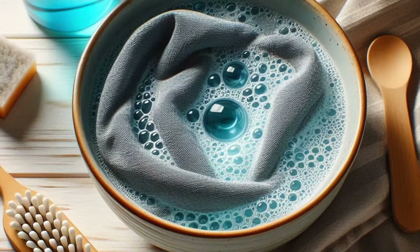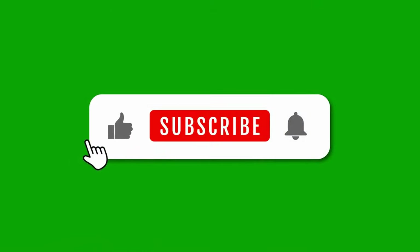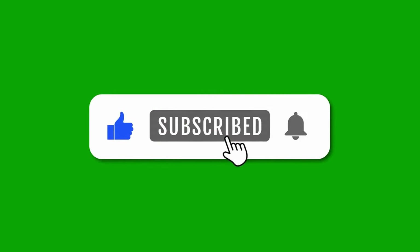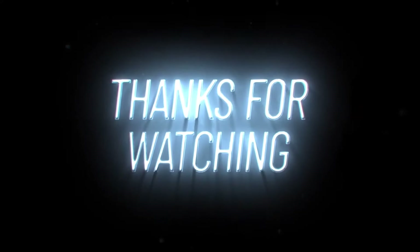Now you know the perfect way to care for your microfiber towels so they'll stay in excellent condition for years. If you found this video helpful, be sure to like, subscribe, and hit the bell so you don't miss out on more handy tips like this. And if you have any questions, drop them in the comments below. Thanks for watching, and I'll see you in the next video.